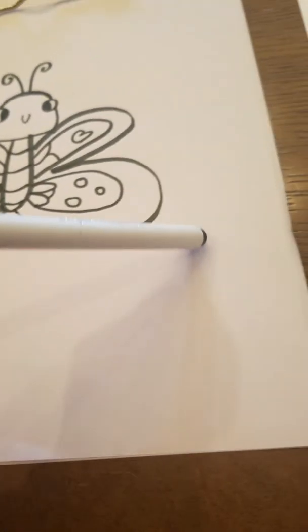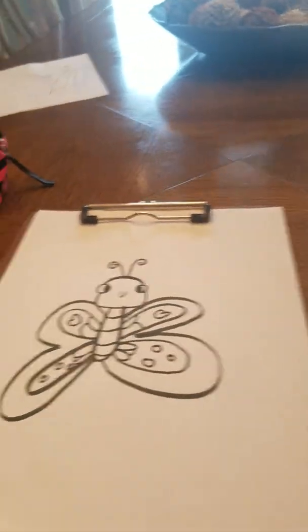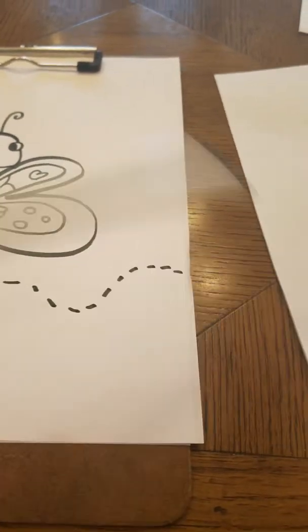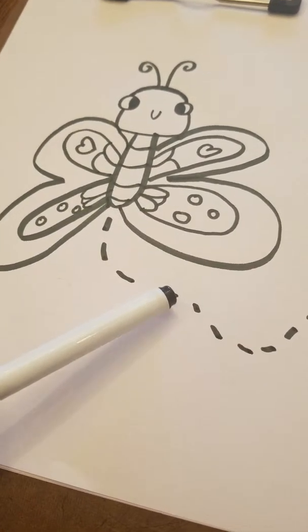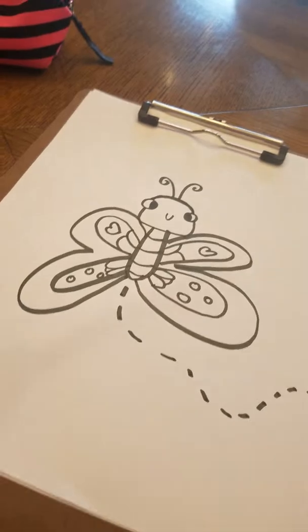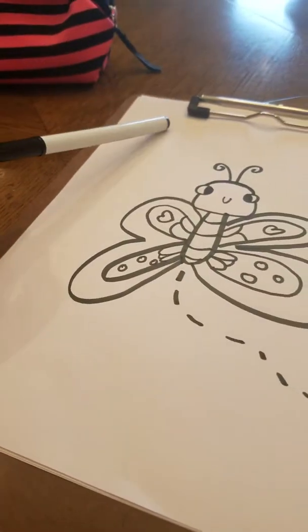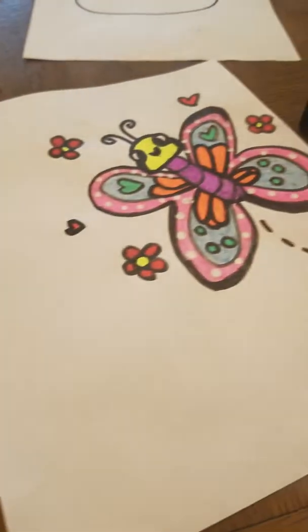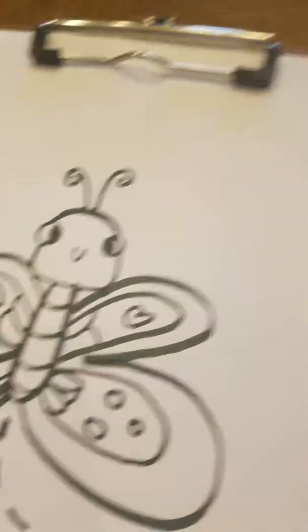Now I'm going to add a dotted line, all swervy — however much paper you have left, that's how much you're going to do. It goes curves, curves, curves, and it keeps going because he flies like that. Don't do any on the top — well, you can if you want to make a track where he's gonna go, but I just like to do it at the bottom. You can start off going down, up, or straight.